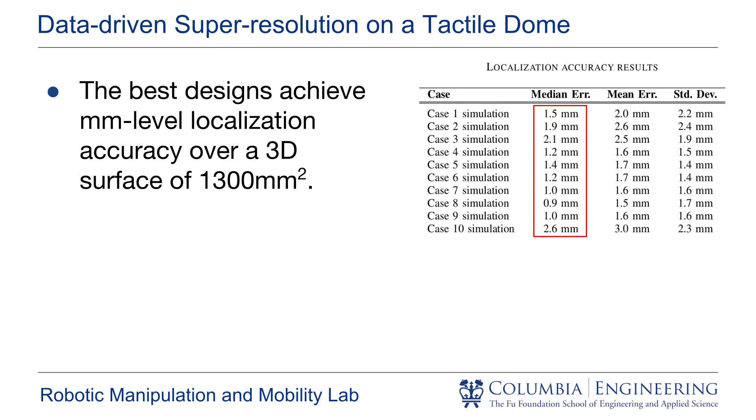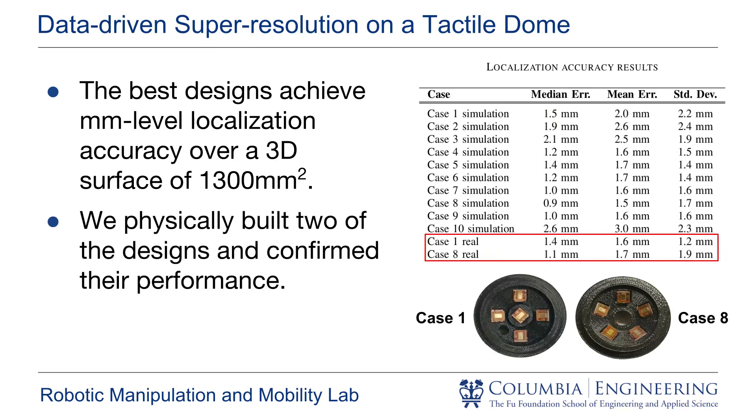Our best designs show millimeter-level localization accuracy over a three-dimensional surface of 1300 mm². Case 1 and case 8 were selected to be physically built for validation purposes. We found that the localization performance over physical domes came very close to what was predicted by our simulations.